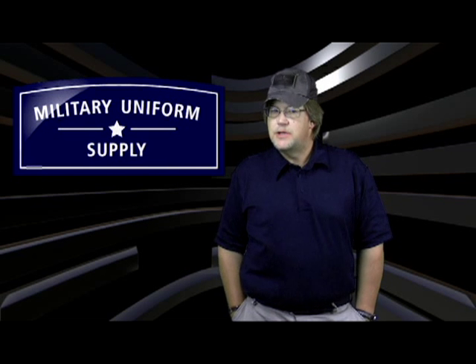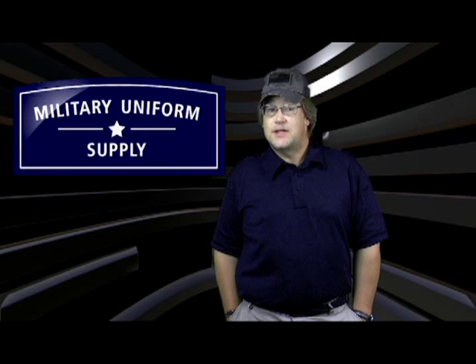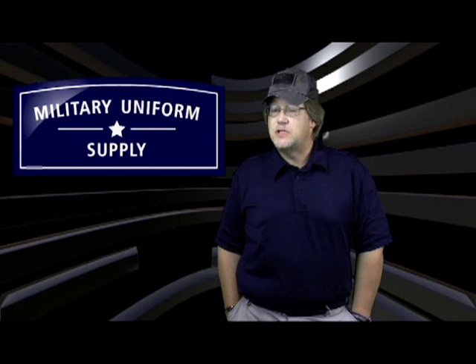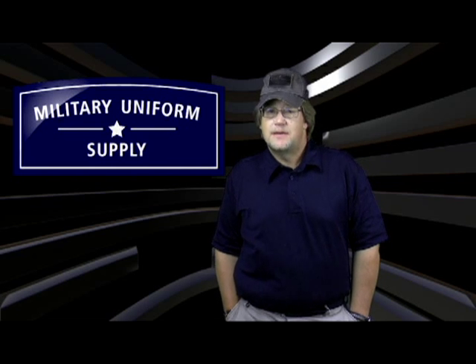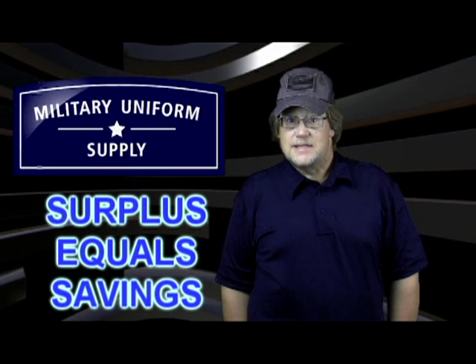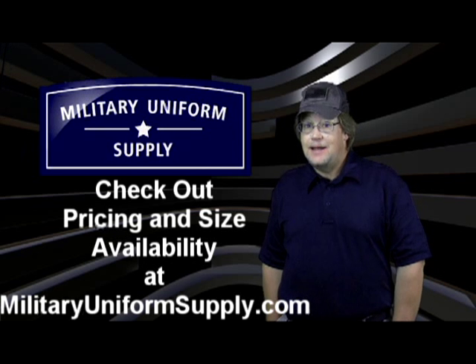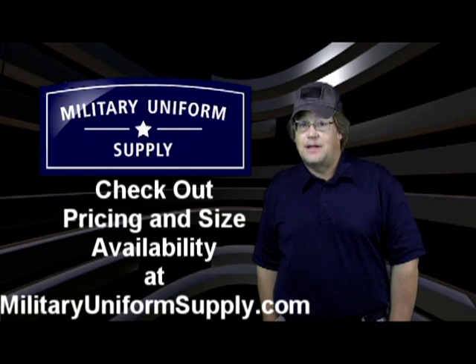These are brand new genuine government-issued U.S. Coast Guard untucked ODU jackets, and because our procurement specialists were able to purchase them at a greatly reduced price, we can offer them to you at a great savings. Check out our great sale pricing and size availability online today at MilitaryUniformSupply.com. Brand new first-rate Coast Guard operational dress uniform jackets made for the U.S. government, and they're available today at MilitaryUniformSupply.com.